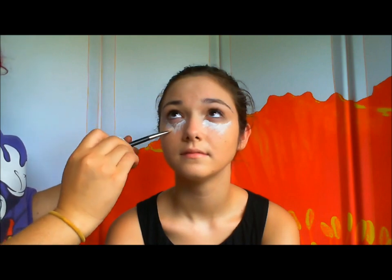Be gentle around the eyes because they're very, very sensitive. Get the white underneath the nose, also in a triangle shape. She kind of looks like a clown right now, but that's okay.